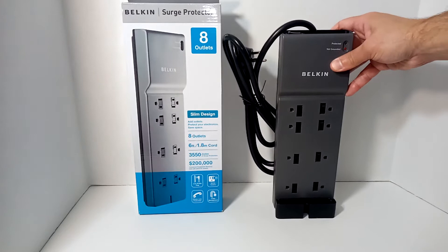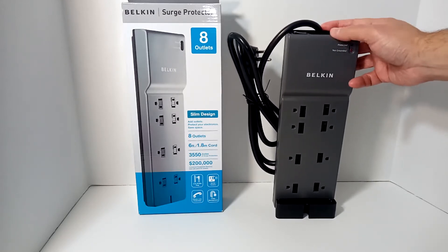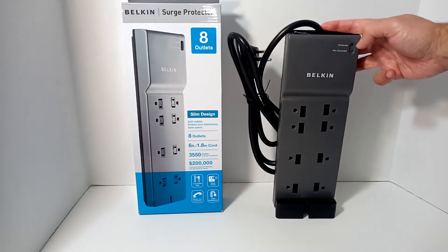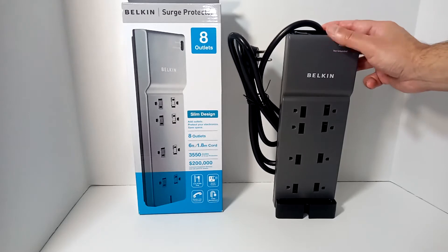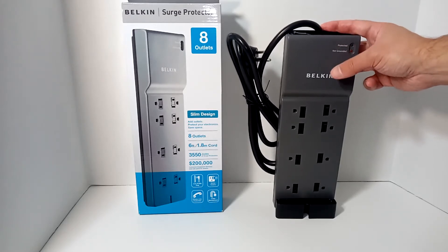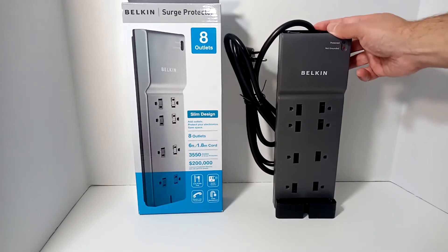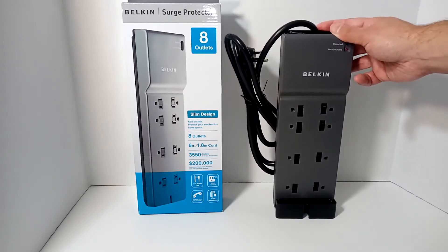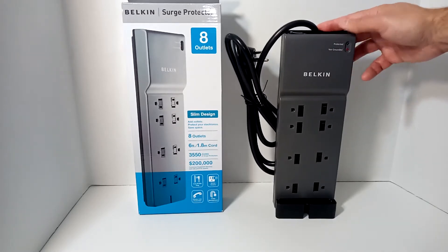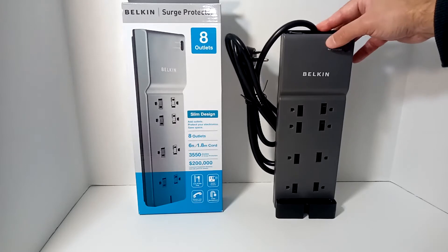Some of your cheaper models will not come with indication lights to tell you whether or not it's actually working in terms of protection. For those of you who don't realize, these do not last forever. They can last anywhere from a year to five years or even more — it just depends on your situation at home in terms of electricity and surges, and also what your rating is on the actual unit.